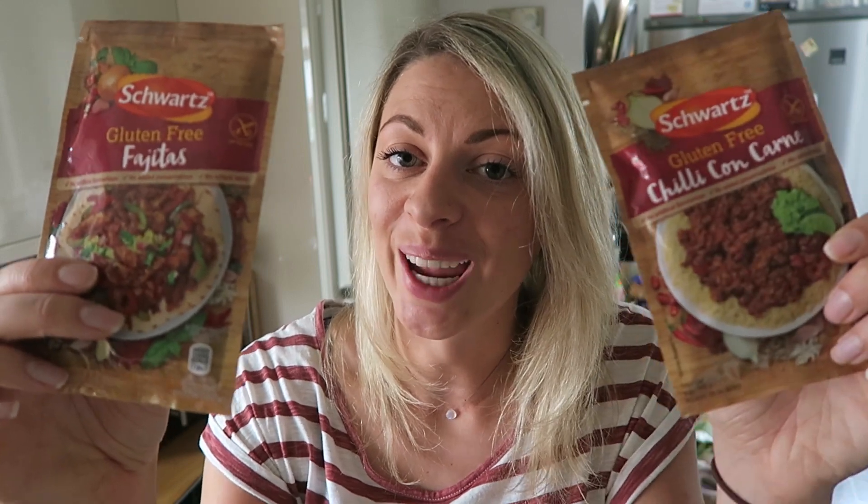Hi guys, it's Sarah from The Gluten-Free Vlogger. Welcome back to my channel. Today I've teamed up with the guys from Schwartz to come up with a gluten-free dinner party using their new range of gluten-free spice mixes. I've opted for a Mexican theme, so I'm using their fajita mix and their chili con carne. The twist is I can't tell my guests that I've used a spice mix until after they've eaten all the food. I've invited Lauren, Darren and Steve to get together — it's a beautiful day, we're going to sit in the garden and eat lots of Mexican food. So let's see how we go on.